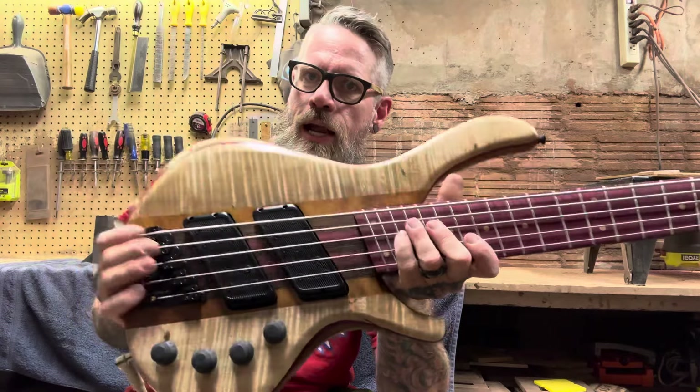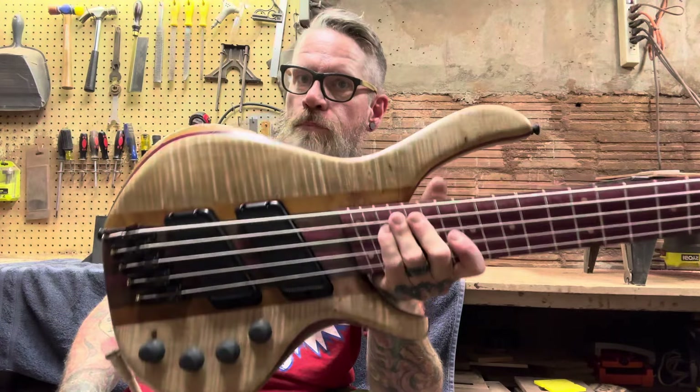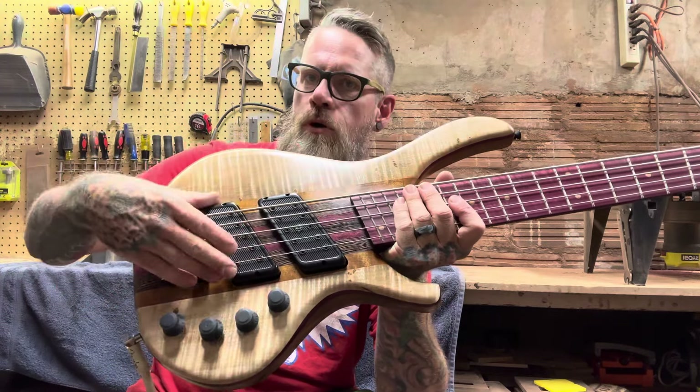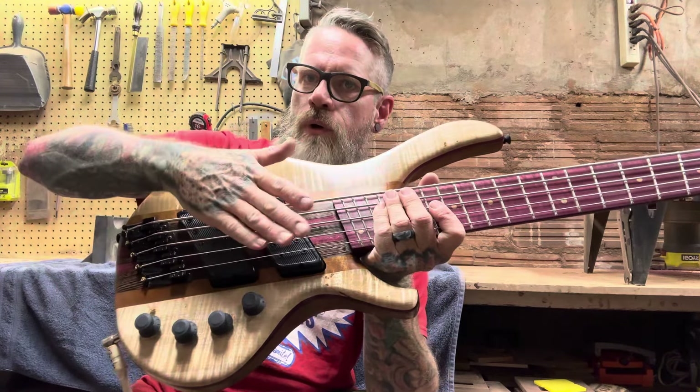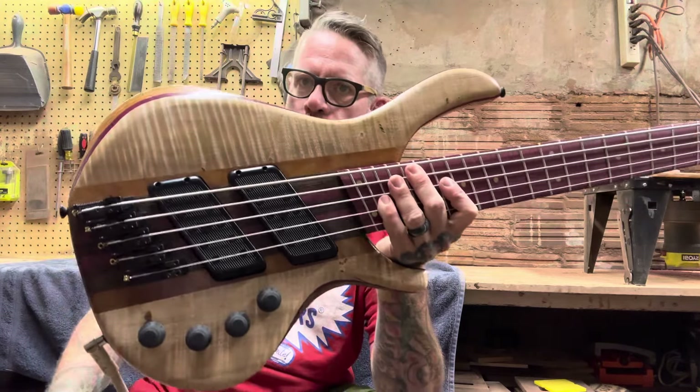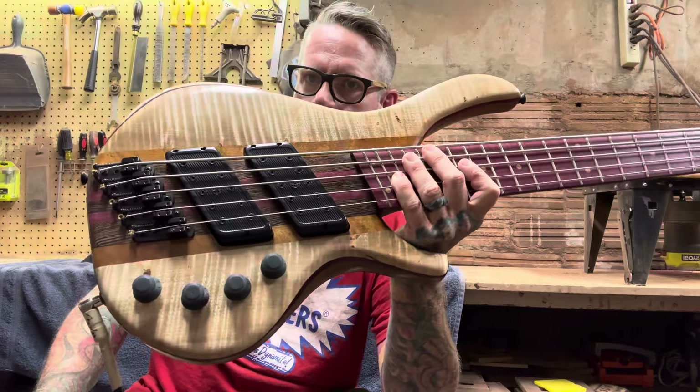There is one that I did before — it was a headless multi-scale for Brian Kelly. The pickups were multi-coil pickups; the front one was angled, the back one was straight. But this one is made just for this specific instrument and these scales.